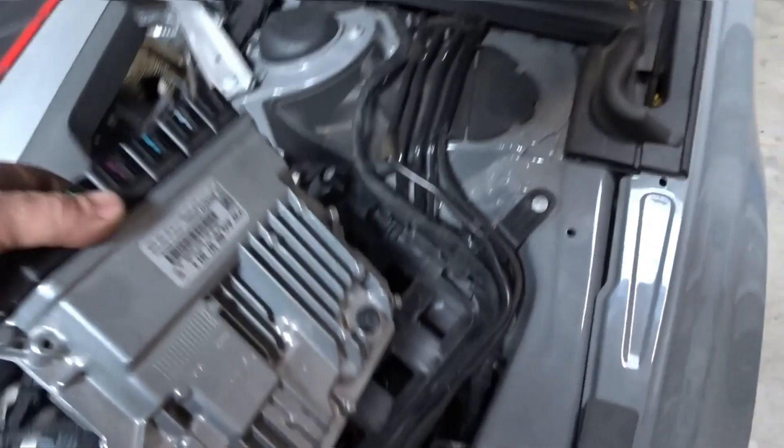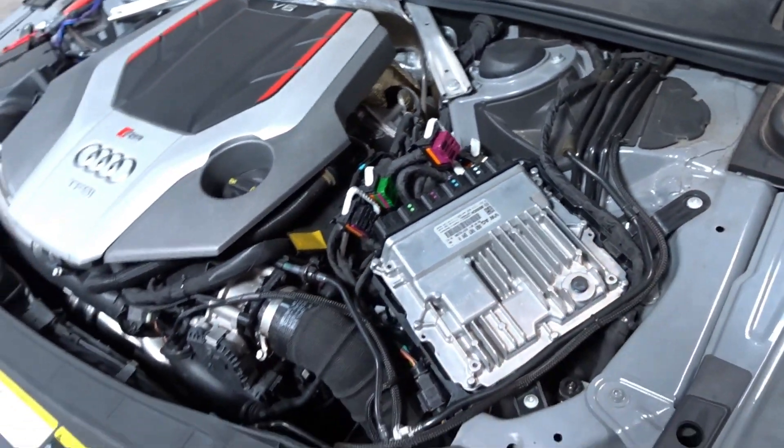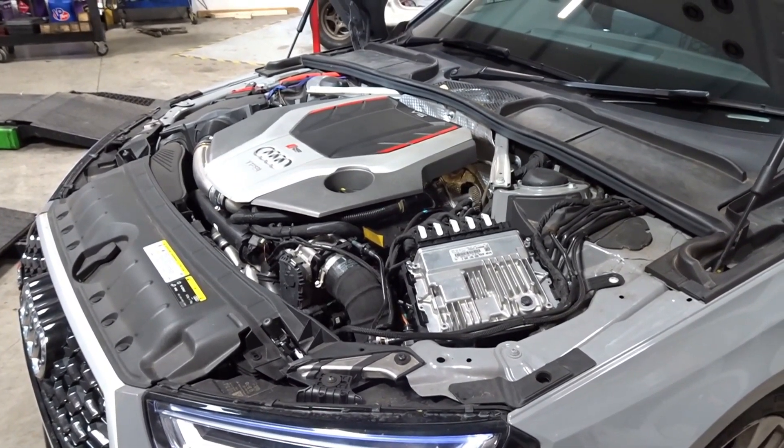So that's the ECU all read and we're going to fit it back on the car, which we need two hands for so I'll cut back. All running, no problems.